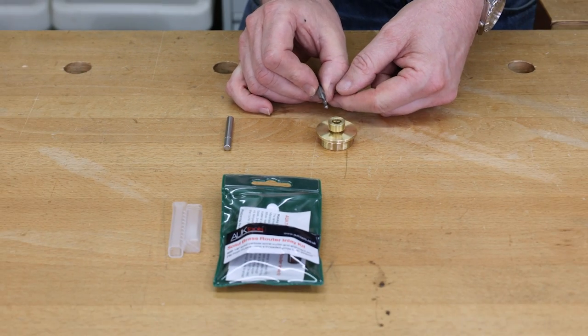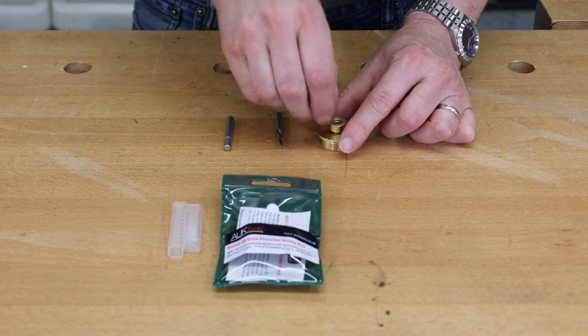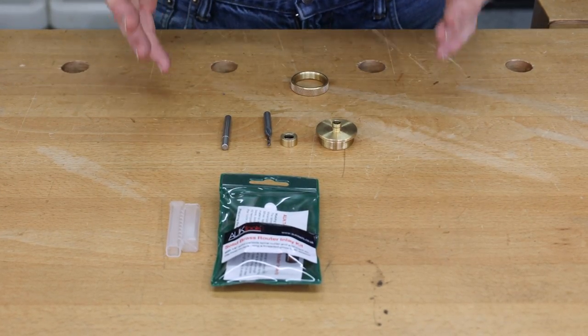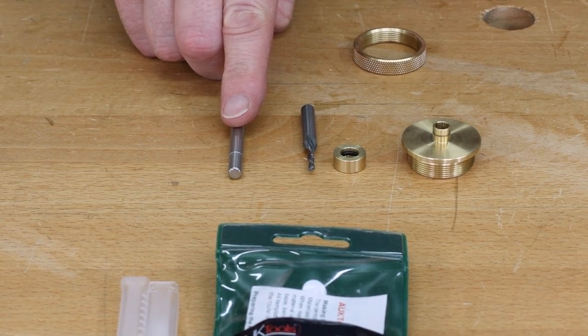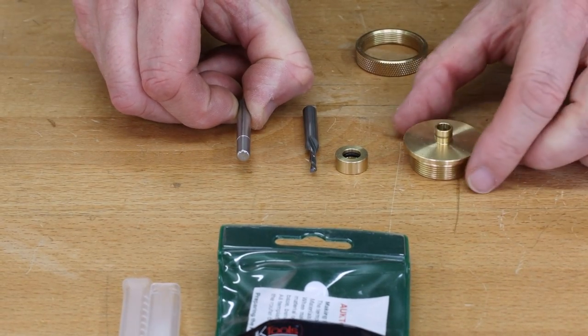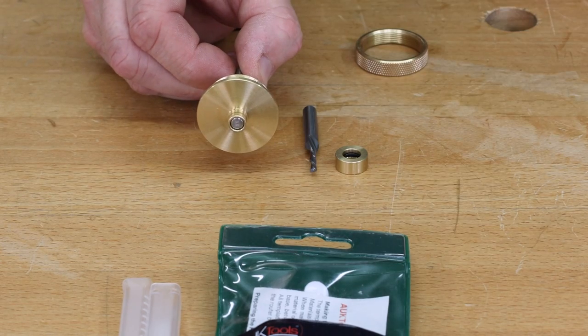That matches up to the 3mm or 1/8 inch router bit that comes with the kit. The idea is we can use this guide bush around a template, either with or without the collar removed, to make a matched pattern. We also have a centering pin that comes in the pack, which we put into our collet and use to centre the guide bush so it's exactly in the right position within our router.